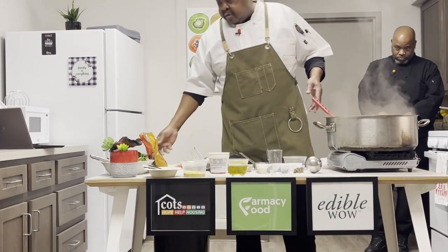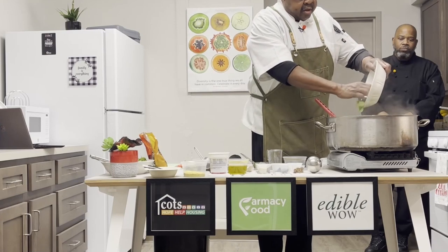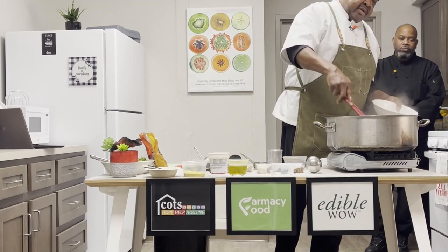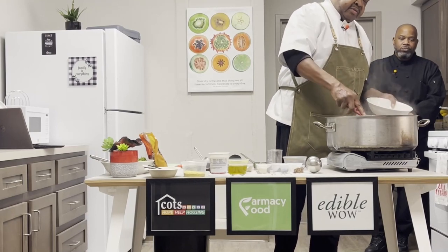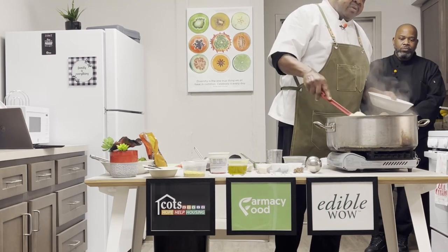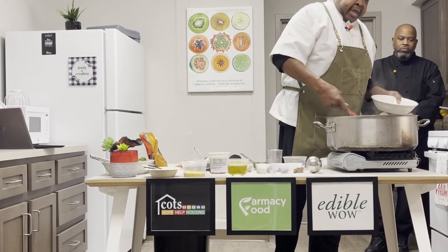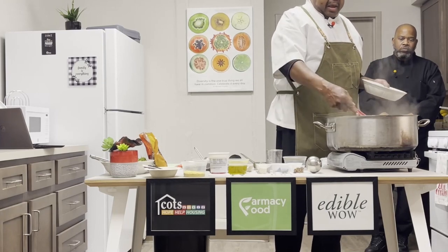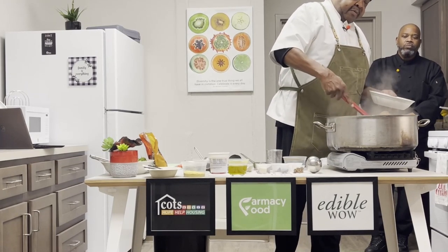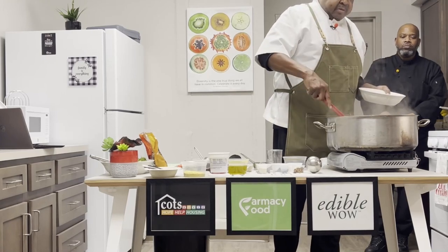We're going to add another little star — some fresh baby spinach — and add that in for our leafy green vegetable matter. It's also going to add a little bit of liquid, but that's okay. This is a nice way of sneaking in some green leafy vegetables for family members who want to shy away from it. We can increase our vegetable intake by hiding them in other dishes, and for kids who aren't big spinach fans, this might be a good way to get them eating some of those leafy greens.